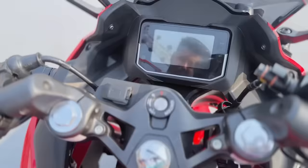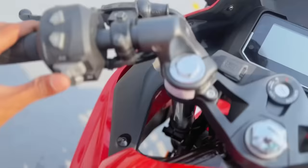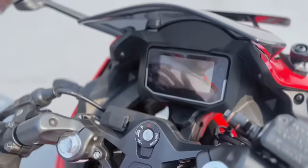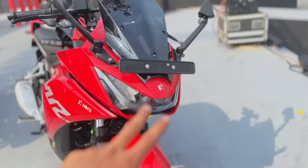The speedometer has no button on it — this is the speedometer control. This is the indicator switch and the horn switch. This is the charging port. This is the slipper assist clutch — a slipper clutch is fitted here. This is the brake lever design, and the brake lever is very good. There is an LED projection headlamp as well.